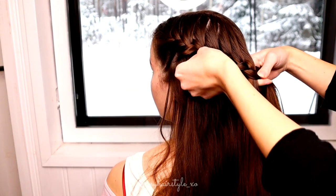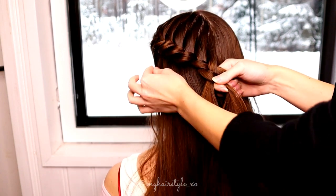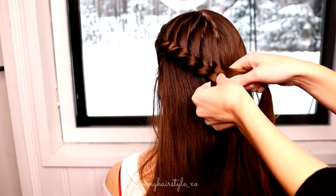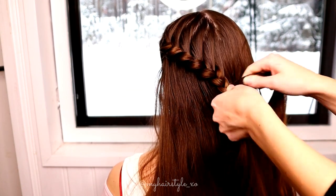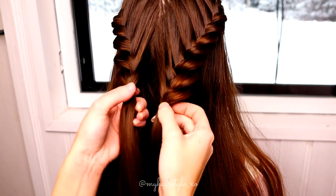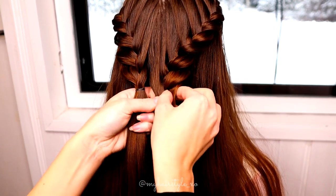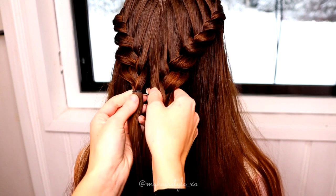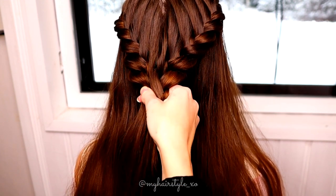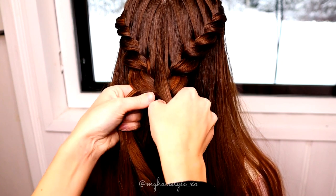Once the braid reaches the back of the head, pancake the leftmost edge of the braid and then secure the braid with an elastic. Repeat the same braid to the other side. Next, remove the elastics and then merge these two braids together to create a Fisto braid.